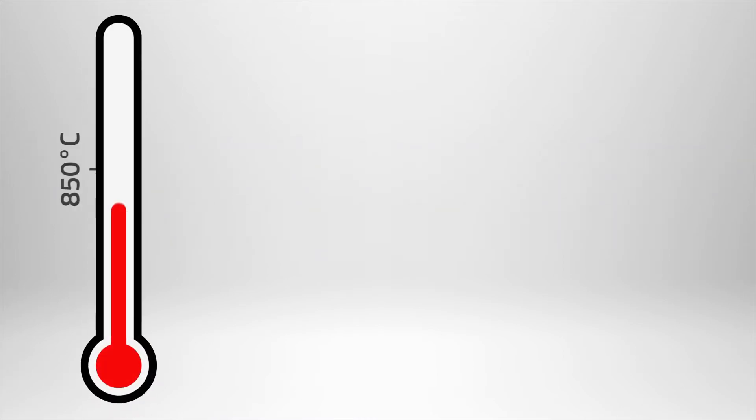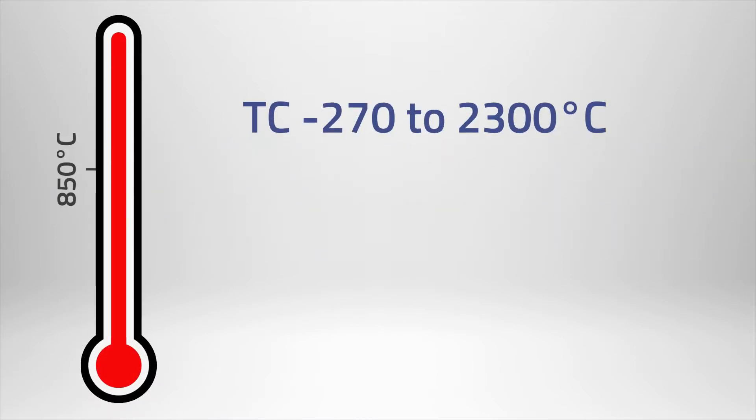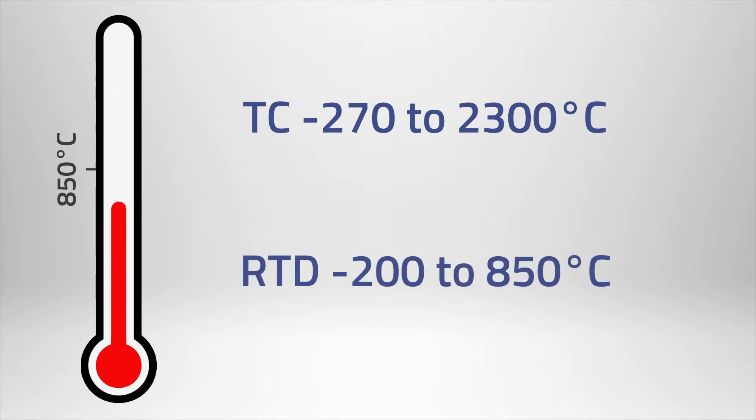Generally, if the temperature is above 850 degrees Celsius, a thermocouple would be used. And for anything below 850 degrees Celsius, an RTD would be used.